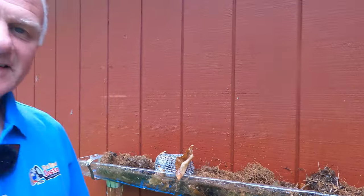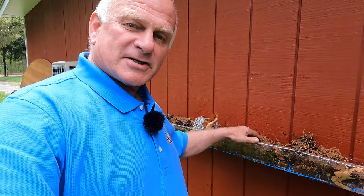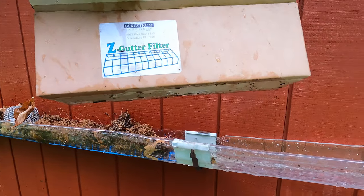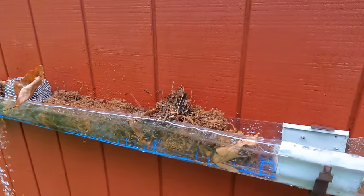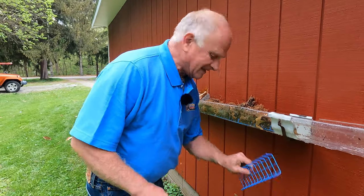I'm the Flat Roof Doctor — I know a thing or two because I've seen a thing or two. Get yourself the Z Gutter Filter. I've earned your subscription and your thumbs up, and I'll see you in the next video. Thank you for watching.